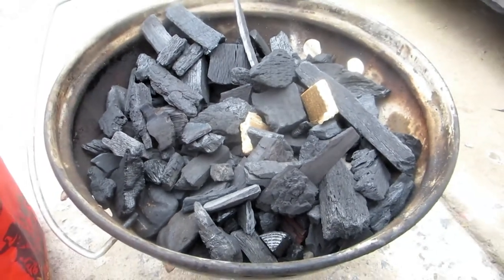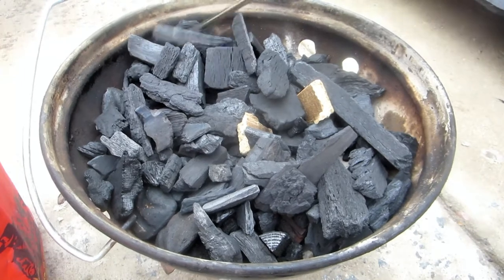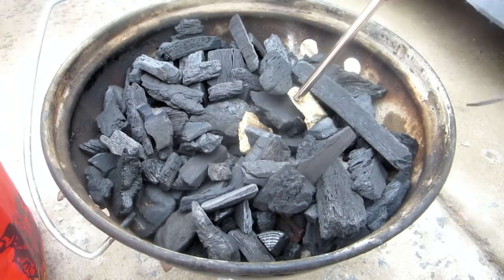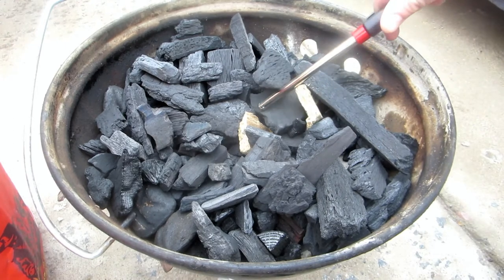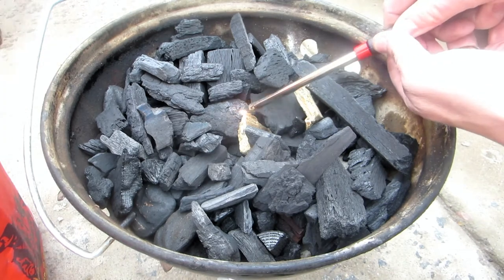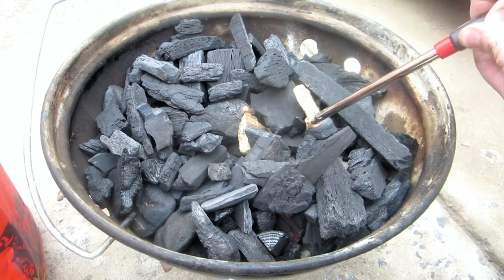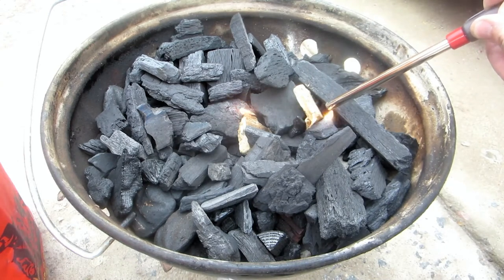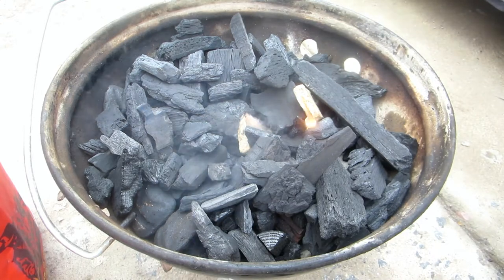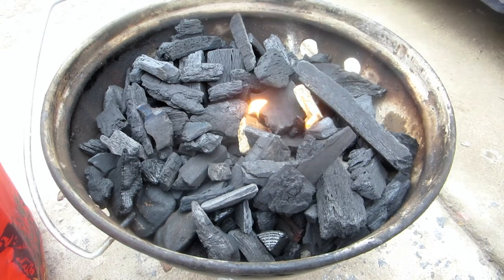Here we have the Weber Smokey Joe Gold with lump charcoal today. Additionally, we have these little charcoal starters from the Big Green Egg that we're using — got two in there. We want to get this fire going quick; we're a little behind schedule. You can just use the one, but I want to get this fire going quicker. It's a little windy out, so I might put on the lid once these things get going.